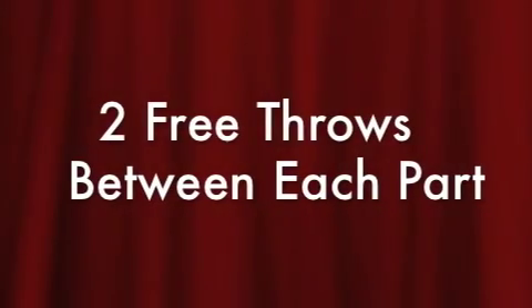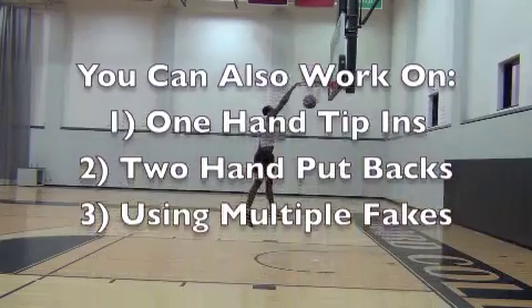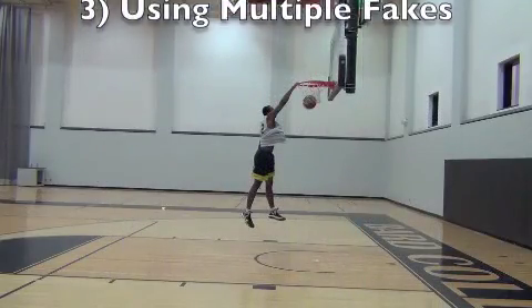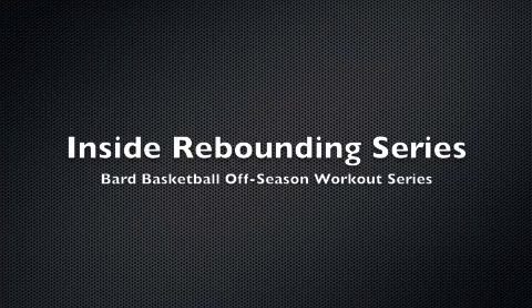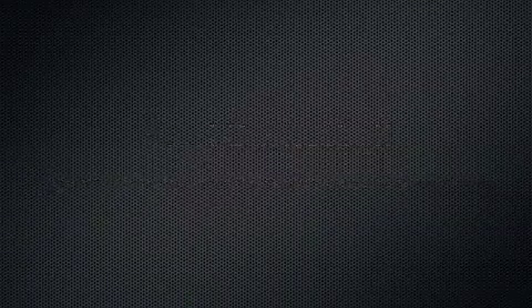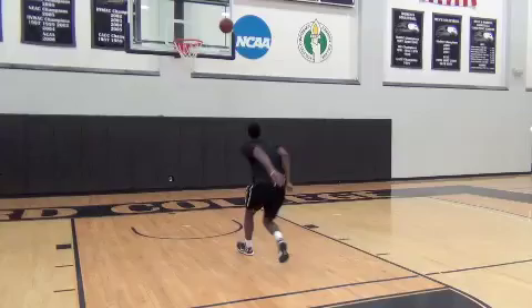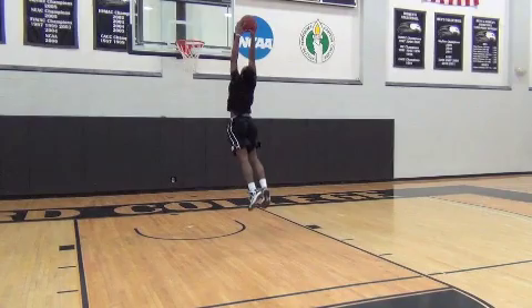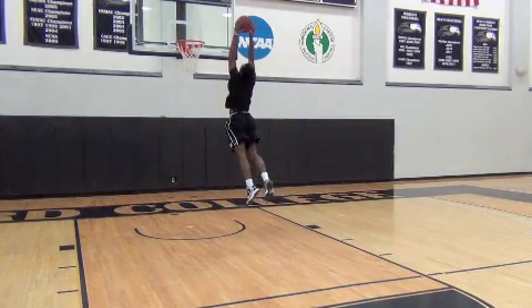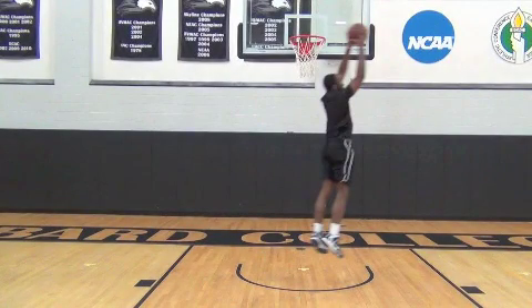Make sure you get in two free throws between each part so you're practicing shooting your free throws while tired. We'll see you later.